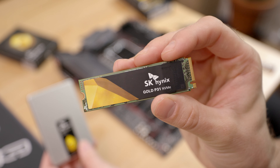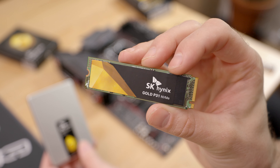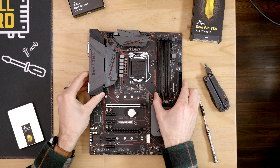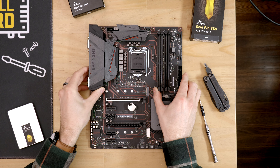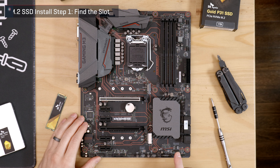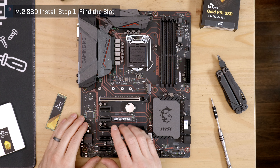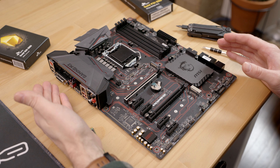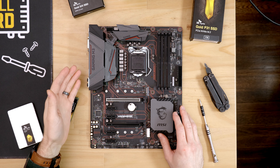I'll start with the M.2 SSD because it's a bit more tricky to install and there are some things to research before you do it. I'm going to install this drive in a motherboard outside of a case, but this can be done even if you've already built your PC — it's just easier to show it this way. The first thing you want to do is find where the M.2 slot is on your motherboard. I'm considering the side with the back I/O connections to be the left side.